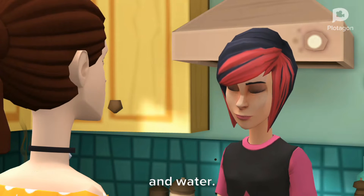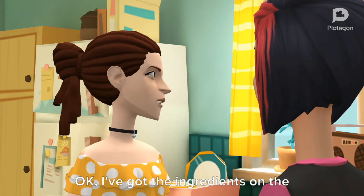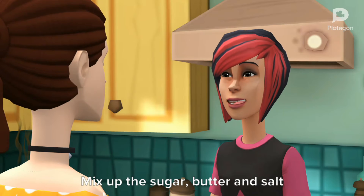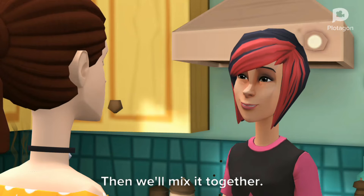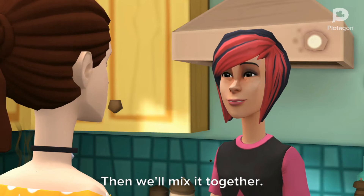Sugar, yeast, and water. Okay, I've got the ingredients on the table. Now what? Mix up the sugar, butter, and salt in a mixing bowl while I heat up the milk. Then we'll mix it together. Got it.